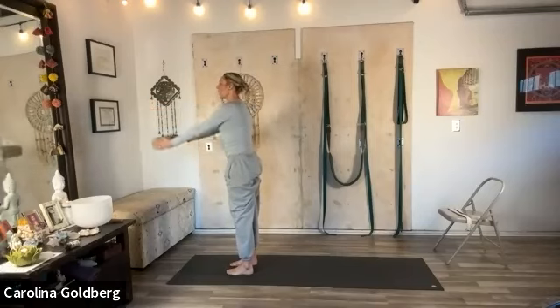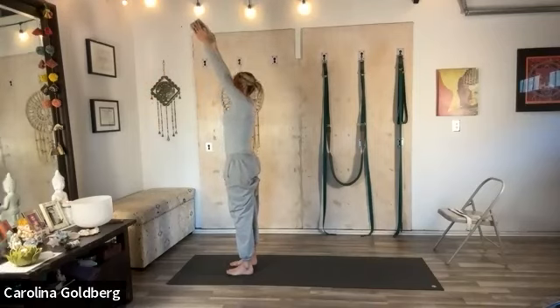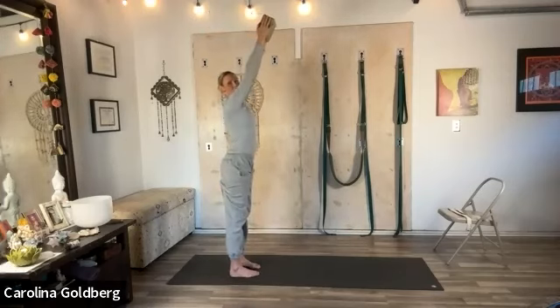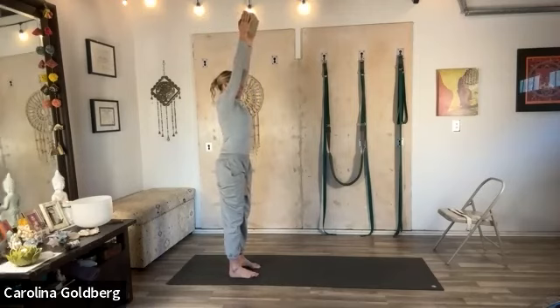As if you're placing the block on the top shelf, firm the outer arms in. As you lift up, lengthen down to the sits bones. Firm the legs together and let the inner thighs release back, and let the outer hips firm to the outer heels. Draw the navel in and up and sharpen the arms. Three more breaths. Two. And one.